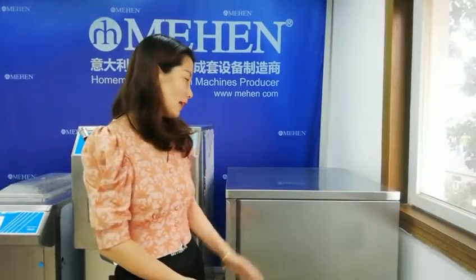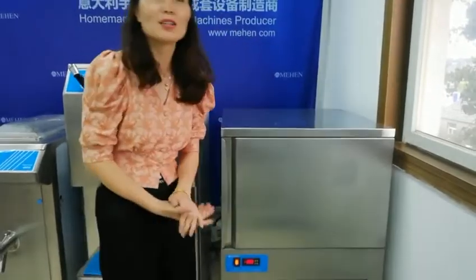Hello everyone, welcome to Vegas Gelato Copics. This is the last machine of making gelato. This is a blast freezer. Normally we just spray this one and the machine is done.